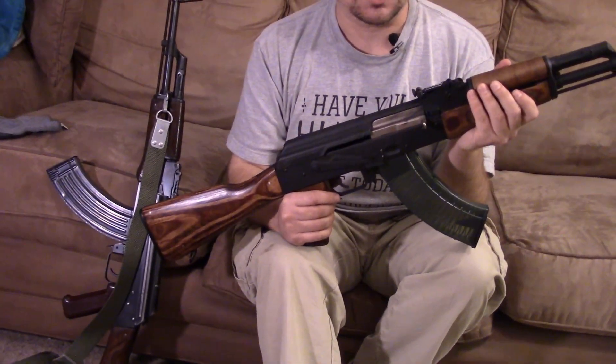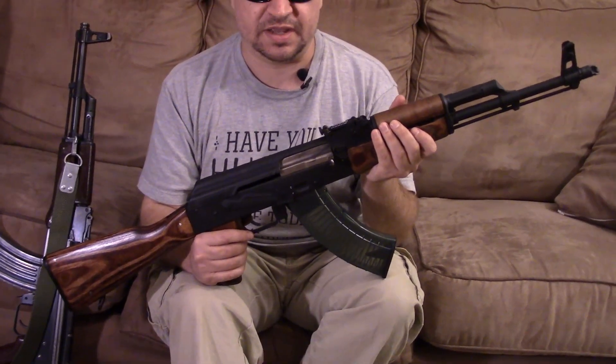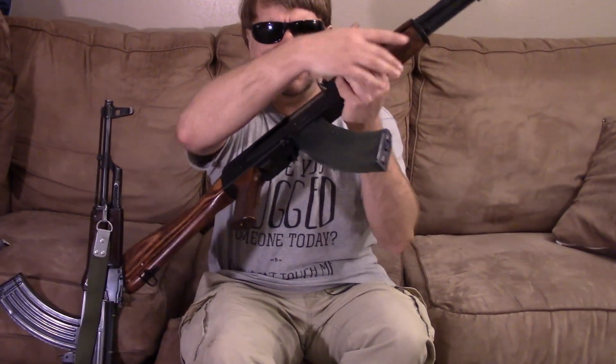Hi, this is Misha, and this is another episode looking at the WBP CG-1 Polska Rifle, manufactured by Atlantic Firearms Manufacturing. We have a first video that's kind of a first look, first impressions.